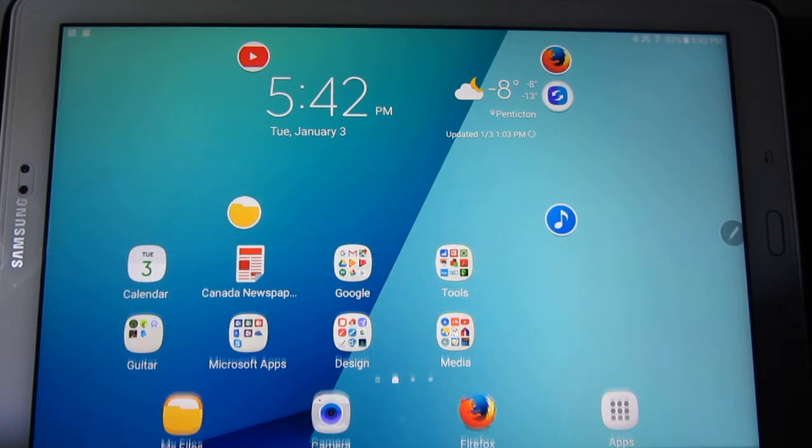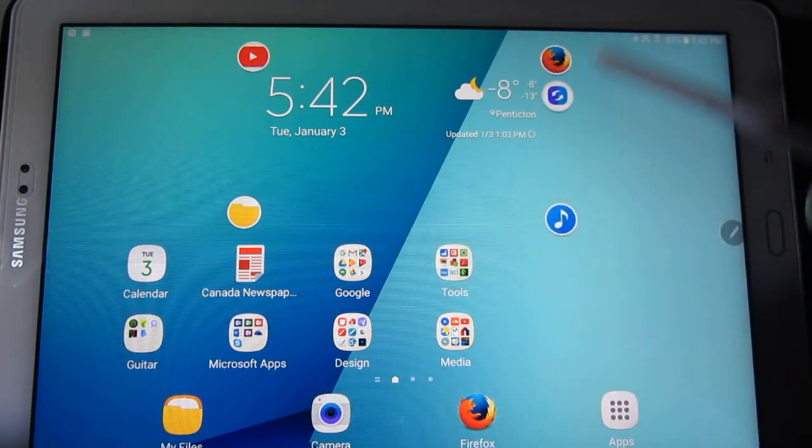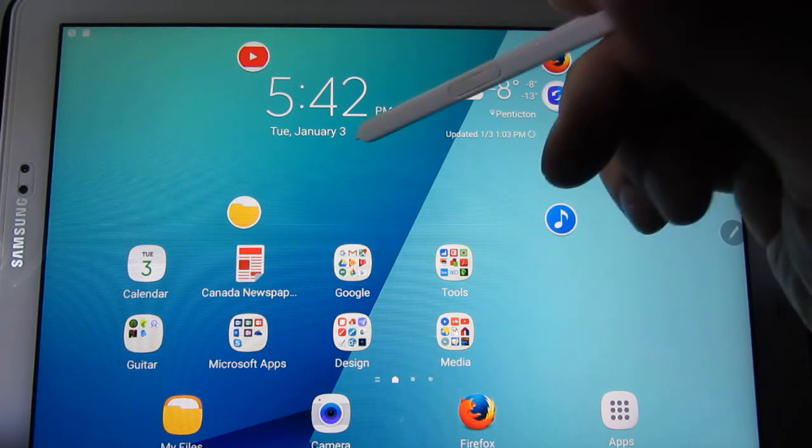Hi guys, it's Cal. Another video. I just wanted to point out a few things with the multitasking. I love the multitasking on the Tab A10.1 with the S Pen.